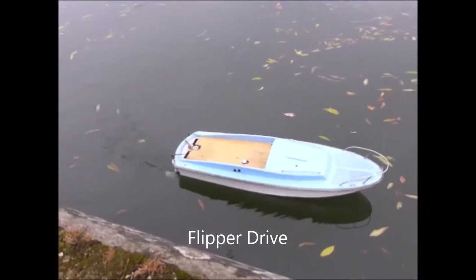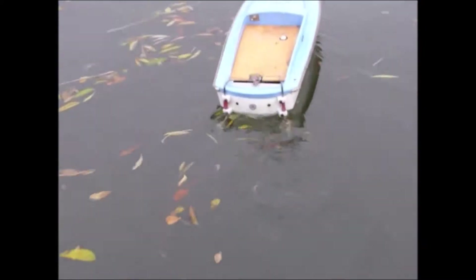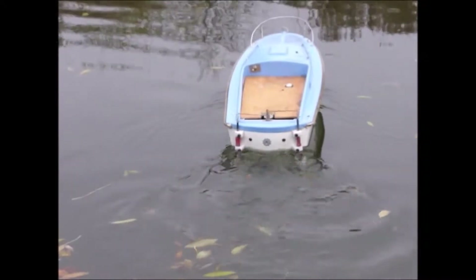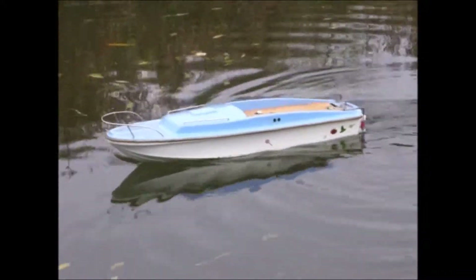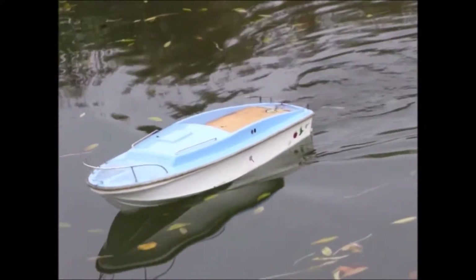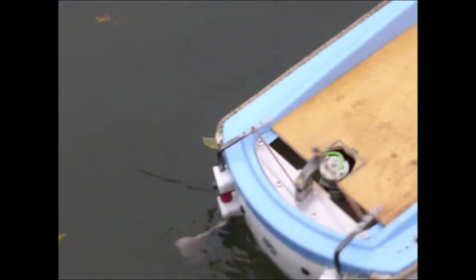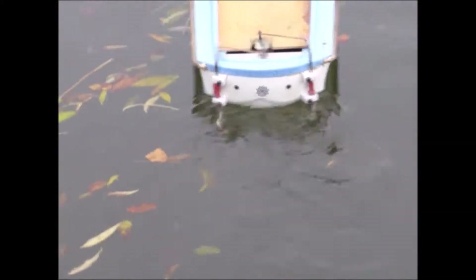What would happen if we attached two rudders at the back of a model boat and flapped them in opposition to each other? This piece of video gives a pretty clear answer. By the way, the very sudden changes of direction are because I had a fishing rod with a rather thin nylon line attached to it, which you can't see on the video, and when things were getting out of control, I pulled on the line and changed the direction.